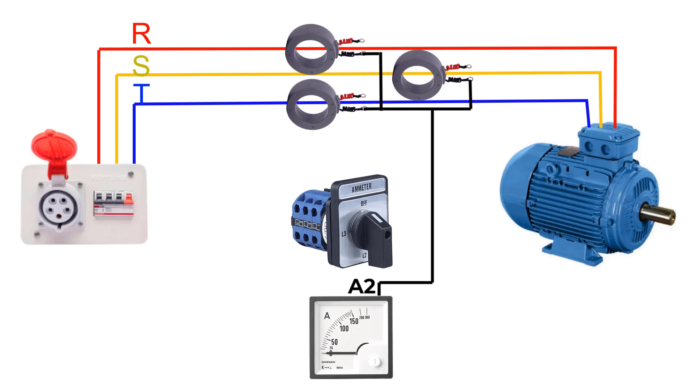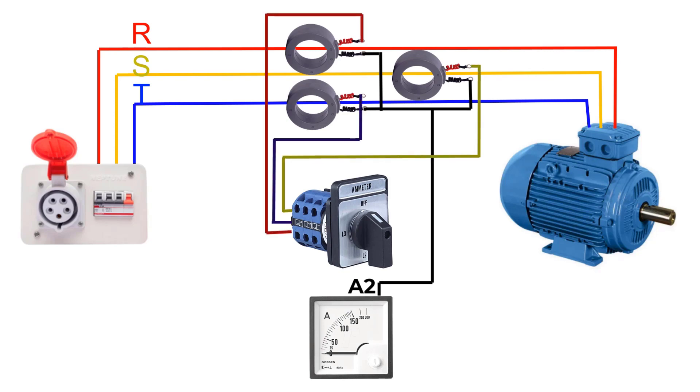Connect the second terminal of each CT to the three inputs of the selector. Connect the output of the selector to A1, the ammeter coil.